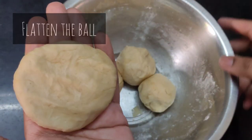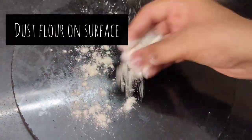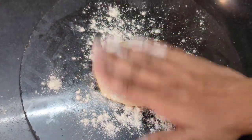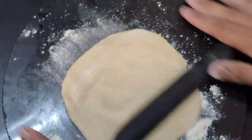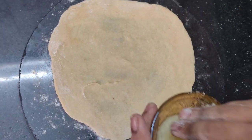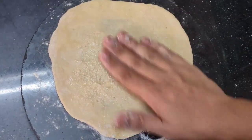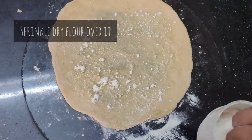Flatten each ball like this. Dust the surface with dry flour. Roll out a paratha. After rolling the paratha, apply ghee to it, or any fat medium you like. This is done to make it crispy and flaky in texture. Now sprinkle some dry flour over it.